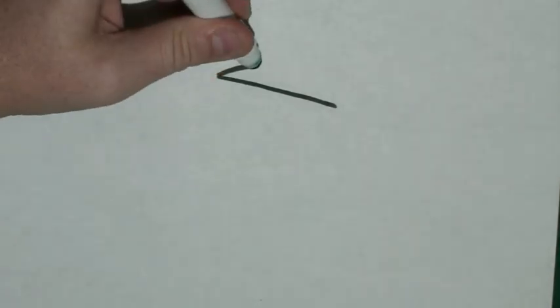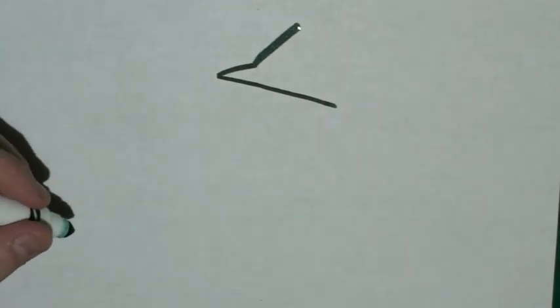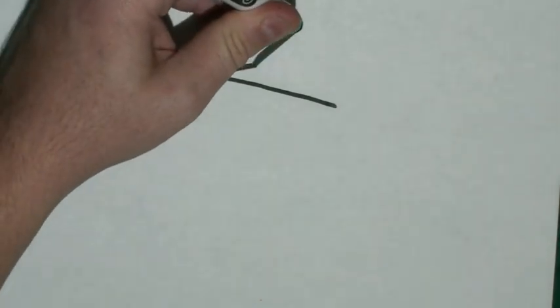From that point, I'm going to draw another diagonal line going a little higher up, and then I'm going to draw a line going out.